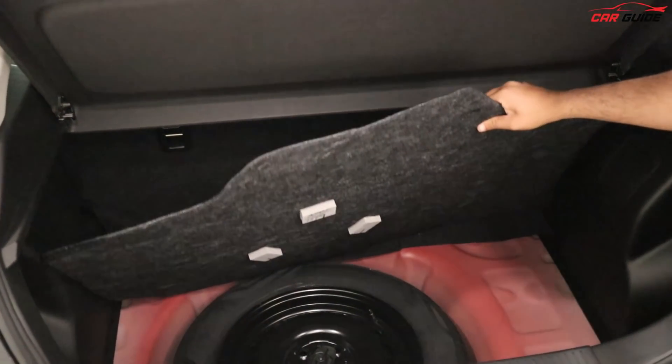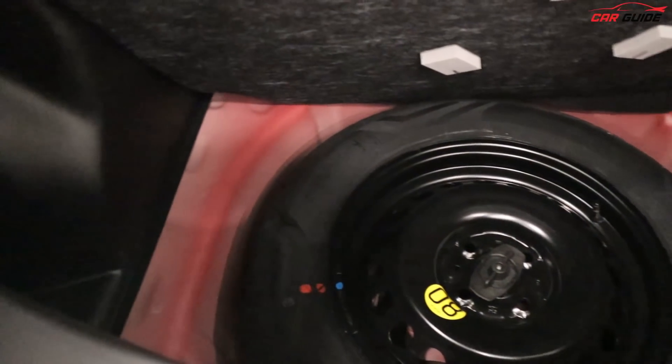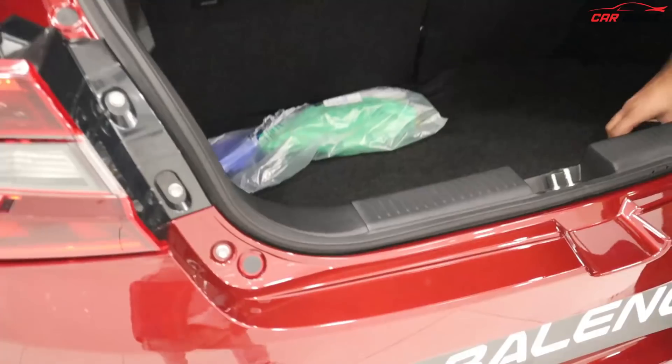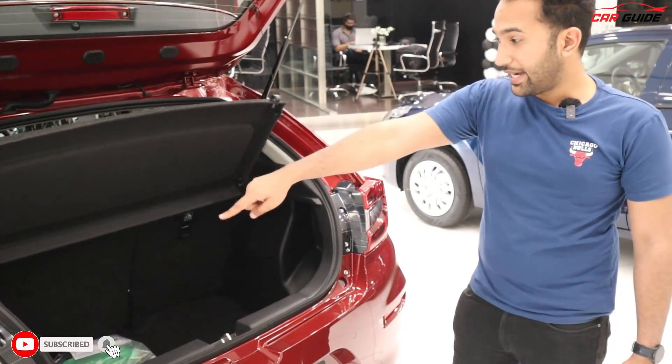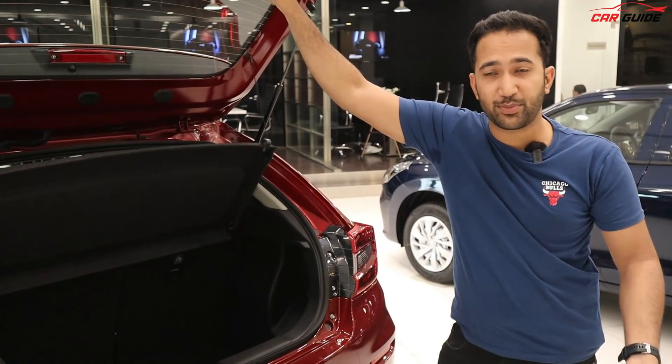If you talk about the spare tire, you will get a steel wheel in the Zeta model — black. The size is 15 inches, and it's perfectly fine. You will also get a tool kit there, and a light inside the boot. You get ISOFIX child seat mounts, and a 60/40 split rear seat, which is missing in the base model.